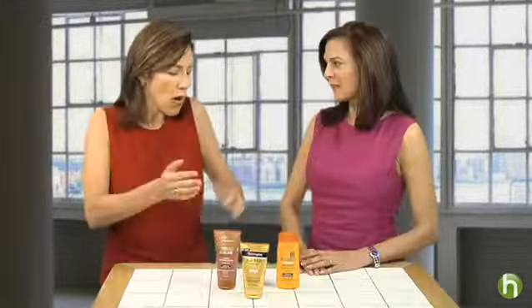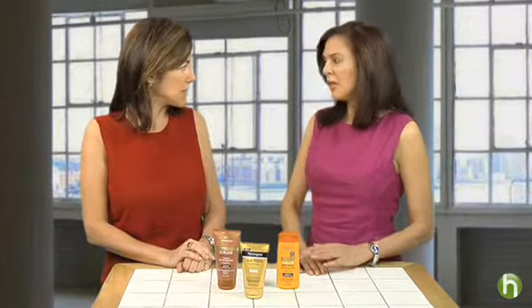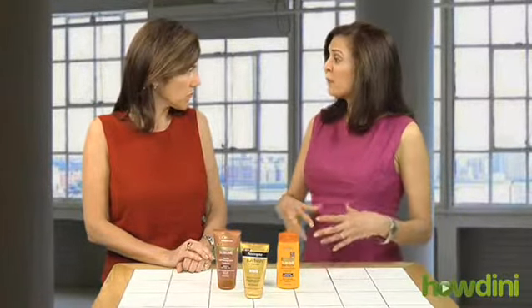It is a little confusing — some products are for the face, some for the body. Typically ones for the body are a little bit more rich, and for some people they can cause breakouts or irritation. Ones for the face are typically tested specifically to not be irritating, or what we call occlusive — to not block the pores. Otherwise, if you don't have sensitive skin, you can use the same product for both.